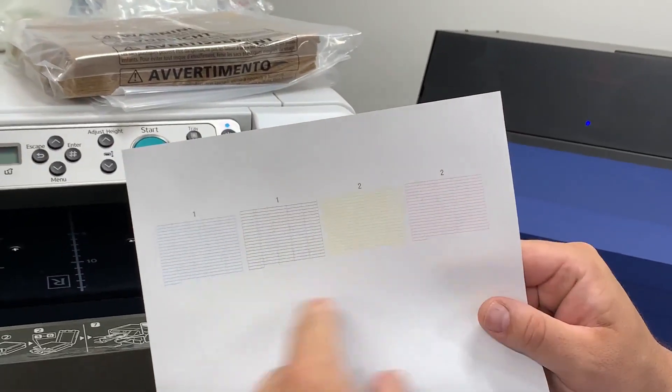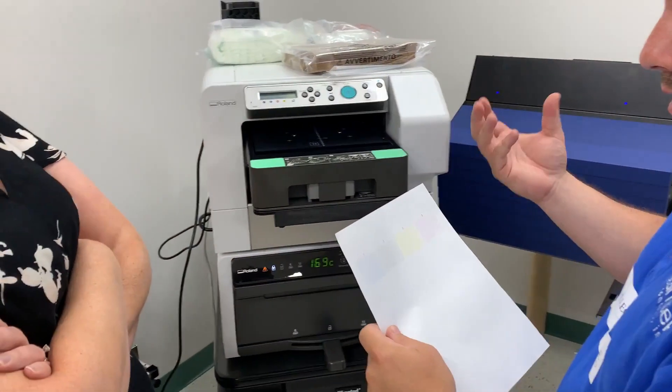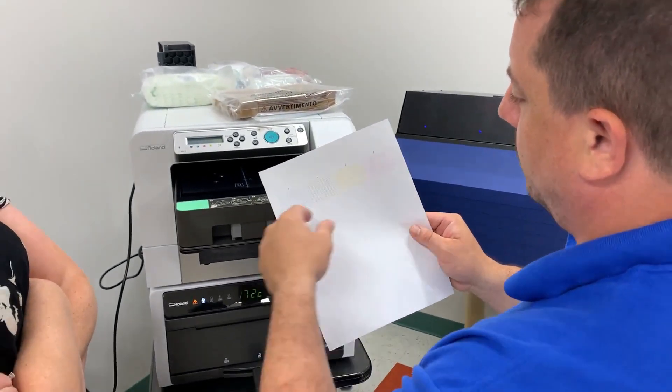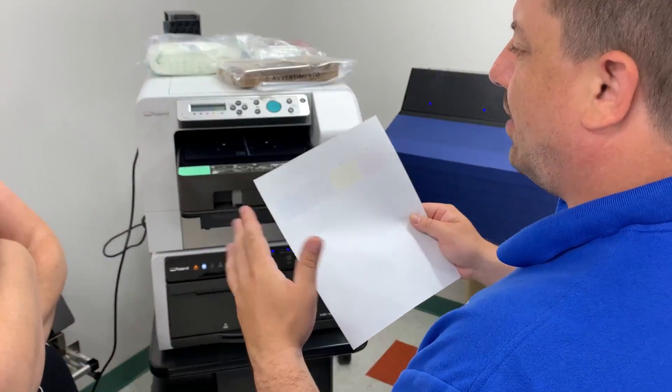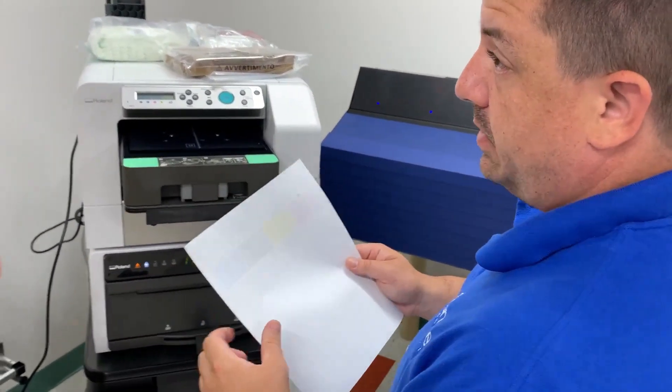Typically you would see a gap somewhere if the color is low, or if the head needs to be cleaned and it's clogged. One or two missing from any one of these isn't a big deal, but more than four missing from any one color — you want to do a clean before you print.